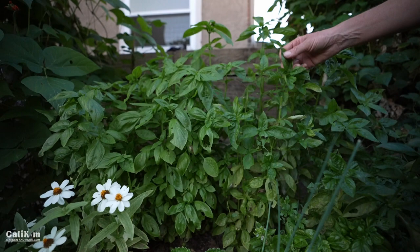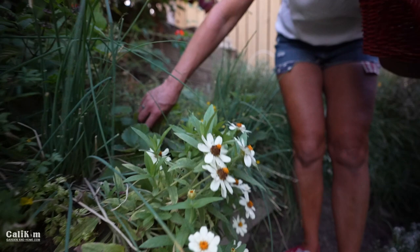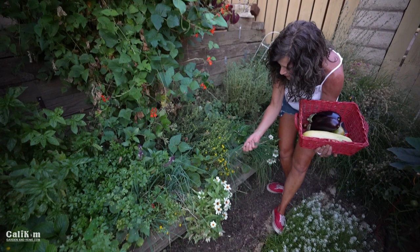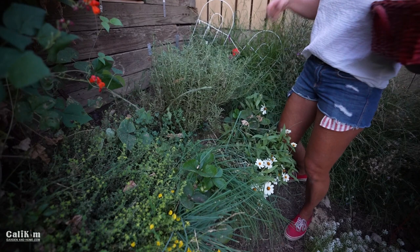I love how the Profusion Zinnias — these are the white profusions — are spilling over the edge, it's just so pretty. I planted some strawberries in here too because I wanted them to cascade over the edge, though they're probably not getting quite enough sun to be super productive. The chives are doing beautifully — I come out and cut them maybe once a week and we have chives quite a bit in scrambled eggs and things like that. The rosemary and the sage, the lavender are really taking off. The rosemary just smells so heavenly — we love it on chicken on the barbecue.